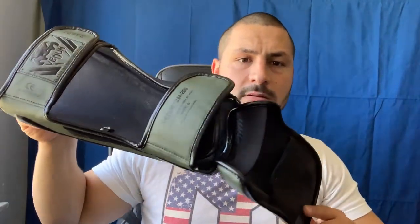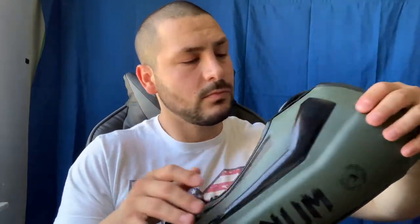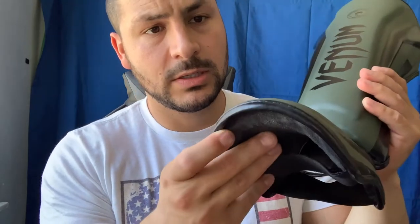Let me give you a 360 spin. I've had these for a couple months now. The shin guard is a synthetic leather — I can't quite say that word — but it's very durable and very comfortable. The stitching is great; when it came in, no issues with the stitching, nothing has come undone from what I can see.